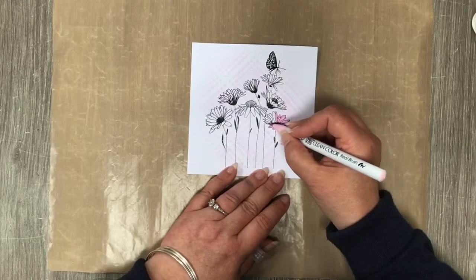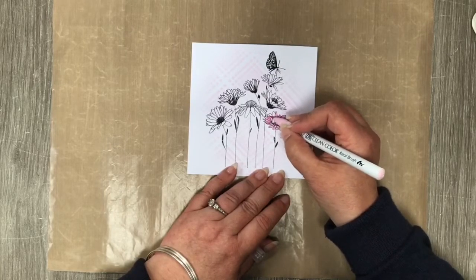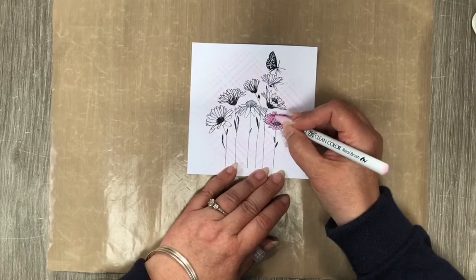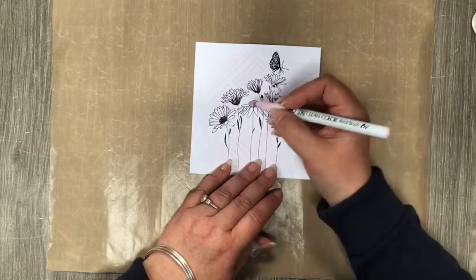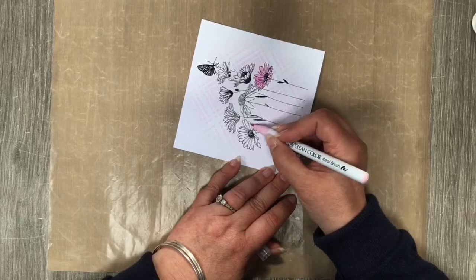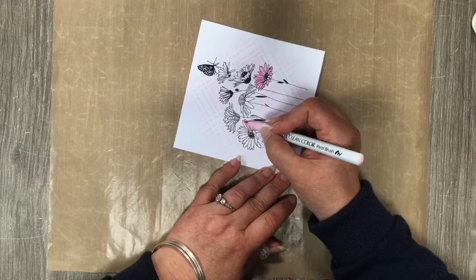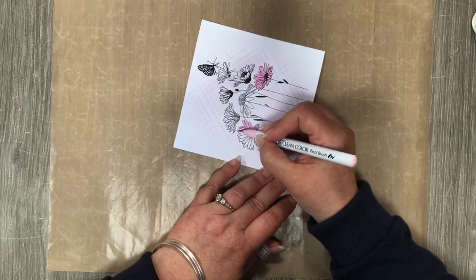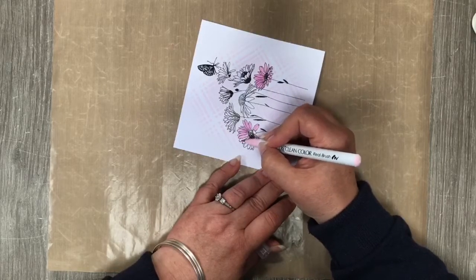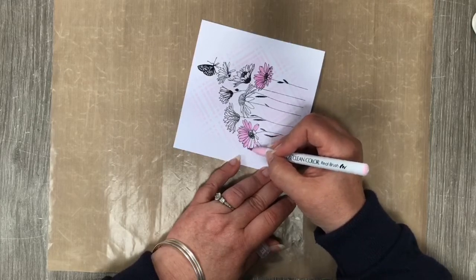I've done this on super smooth cardstock because I'm not using the blender or any other color to blend — I actually want this to be the true color of the pen I'm using. But if you want to use watercolor or whatever cardstock you want, you can — it's your card. One thing I will say: if you are using the Clean Color pens and the stencil color shows through, don't keep going back over the same thing while the ink's wet.